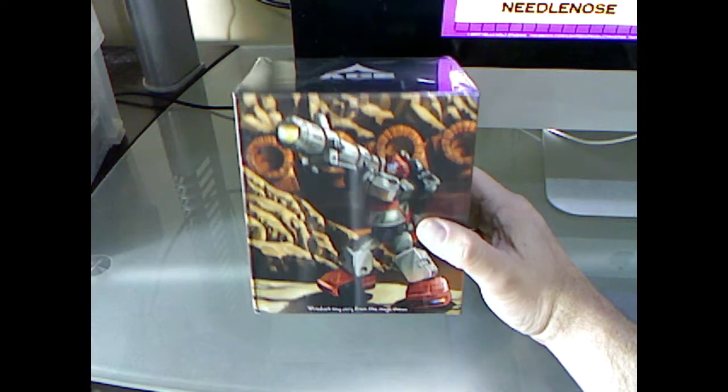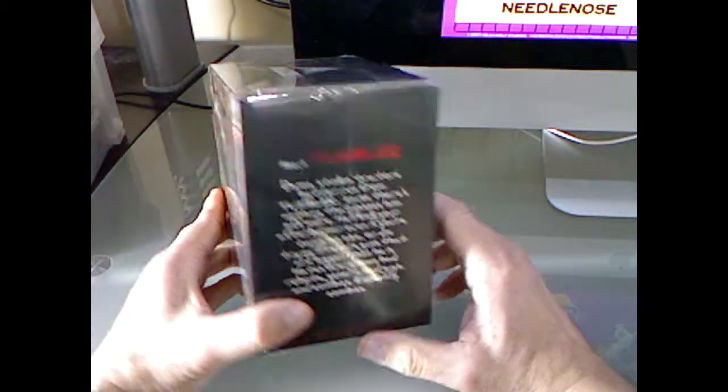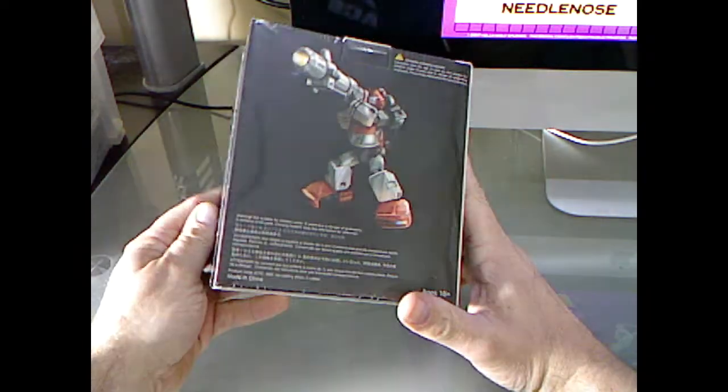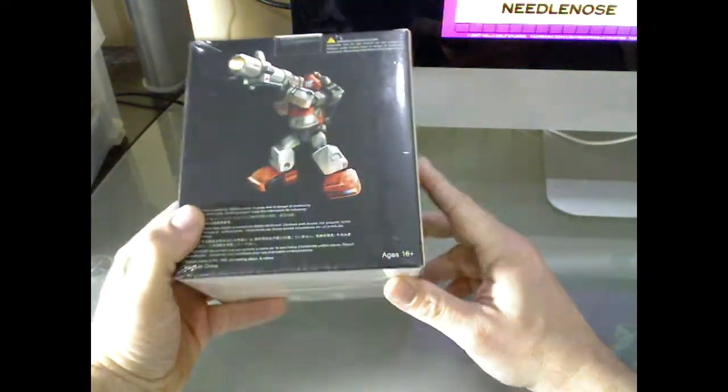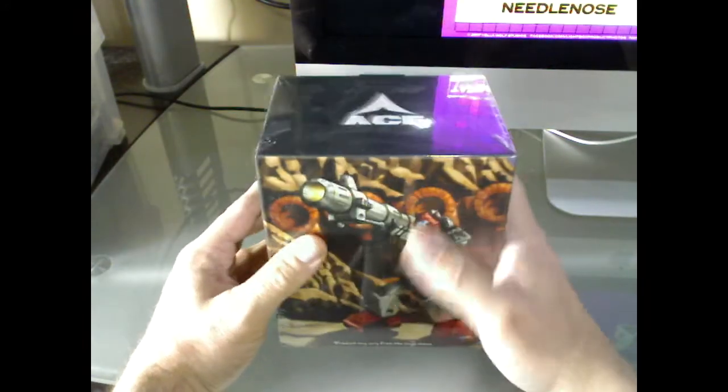Got Ace Tumbler. It is a third party masterpiece style Cliffjumper. Nice little box here, nice little package. It's a good sturdy little box. Comes with shrink wrap.